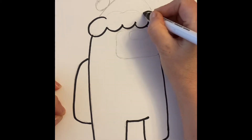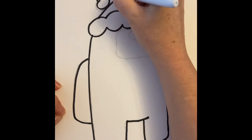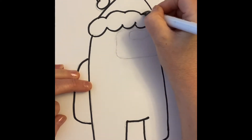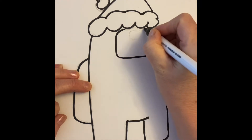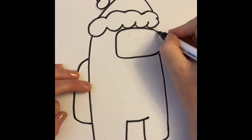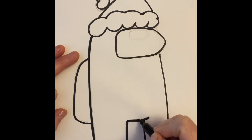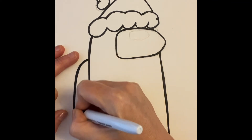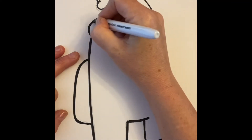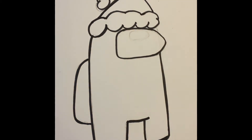Last night was actually my first time drawing an Among Us character — I don't actually play video games. It was kind of at the request of my daughter who loves Among Us. What you can do is double up the line if you prefer a thicker line; it's a little more cartoony and gives it more of a thick art style.